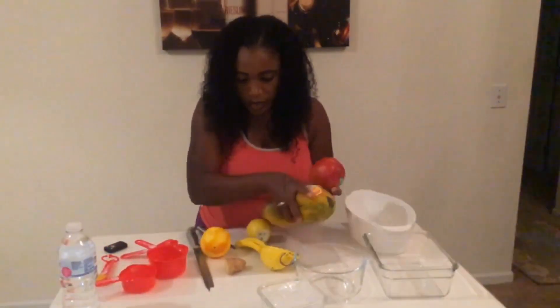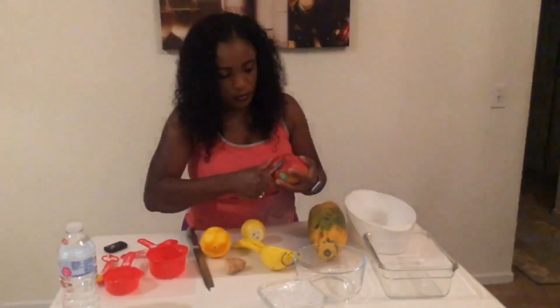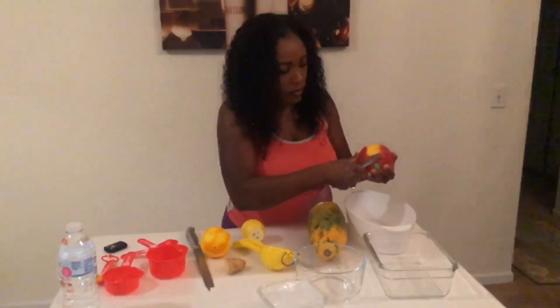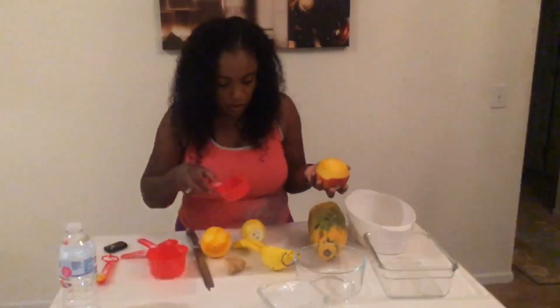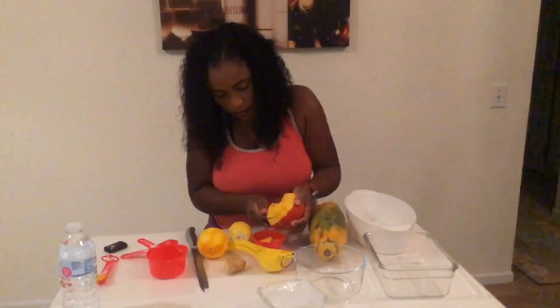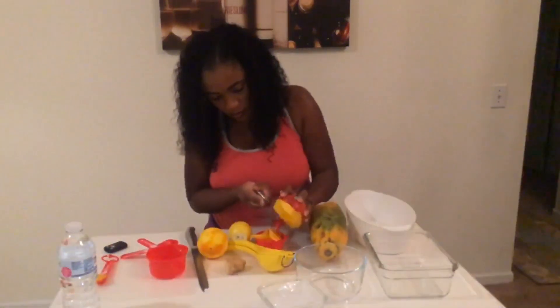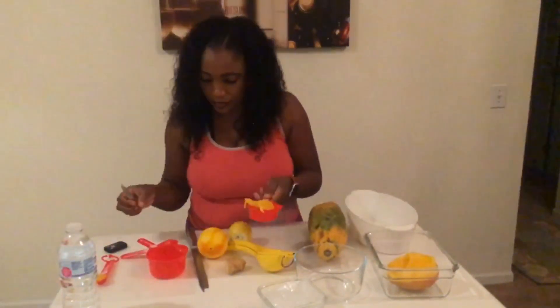Now we need to get our mango and our papaya, and we're only going to use half a cup. As I said, if you're using double quantity, you can do a whole cup, but I'm just doing half a cup. Be very careful when you're using these sharp objects. This is half a cup. So now we have our mango and our orange rind. I'm going to go ahead and put in my mango and my orange rind.